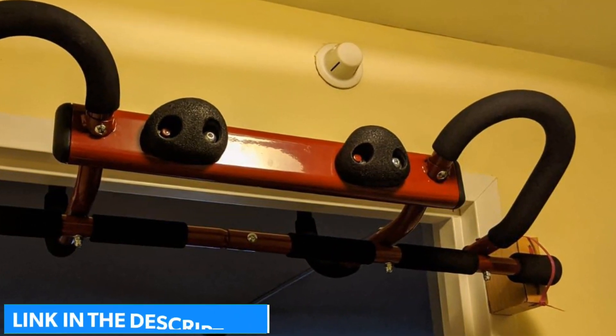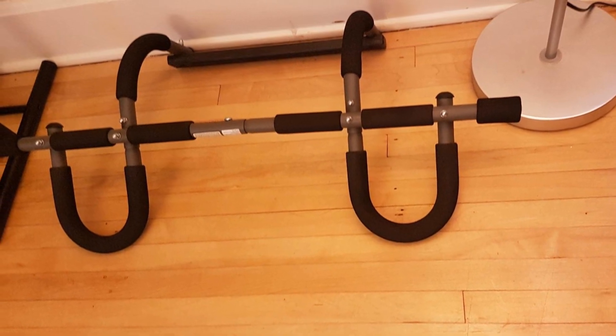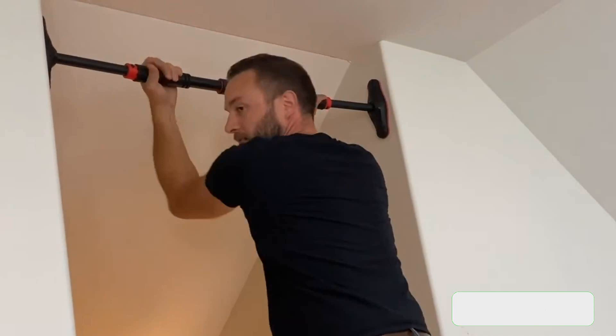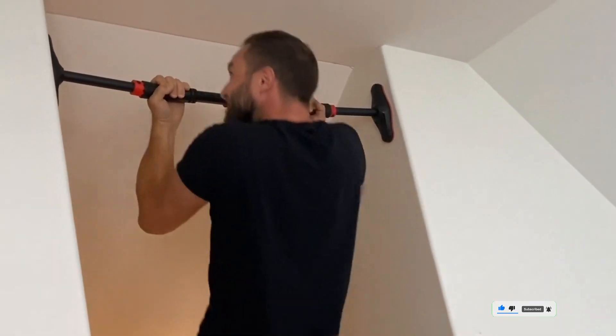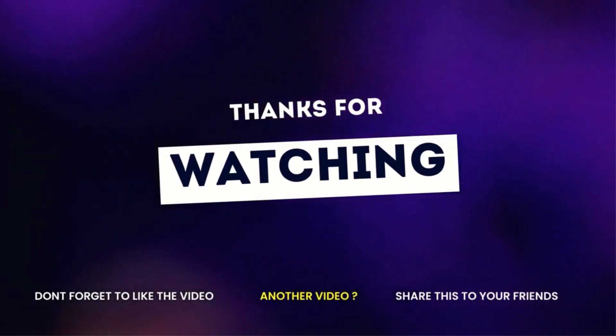Look for the link in the description box below. If there is another product on the market or if you found one worth your purchase, let us know in the comment section. Also subscribe to our channel and click the bell icon so you'll know when we upload new videos. Thank you for watching and we'll see you next time on the channel.